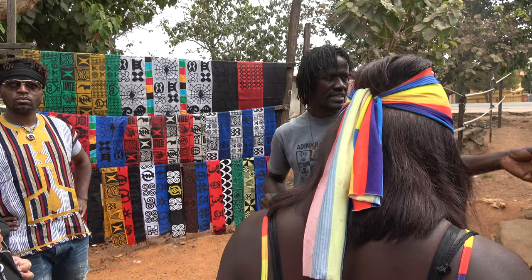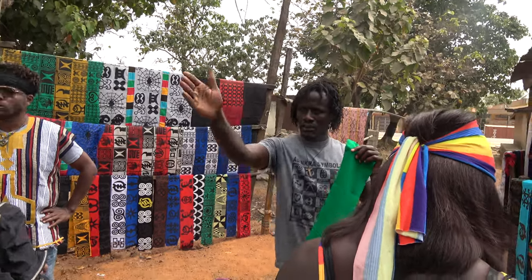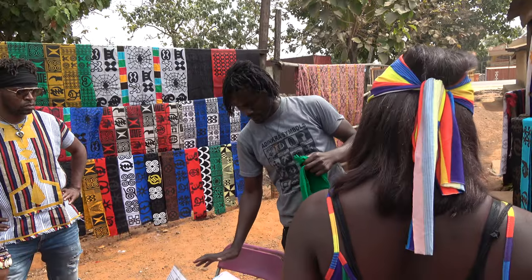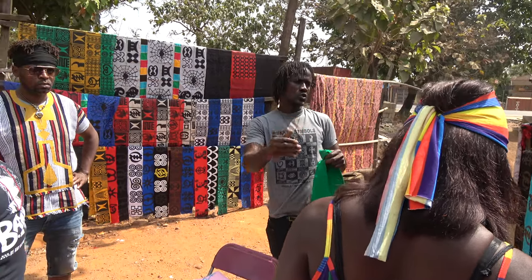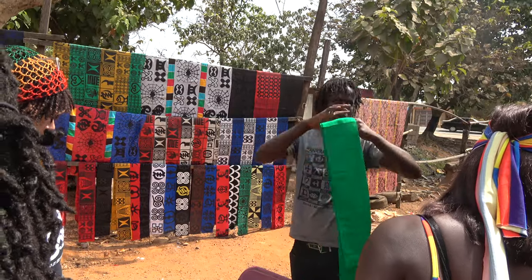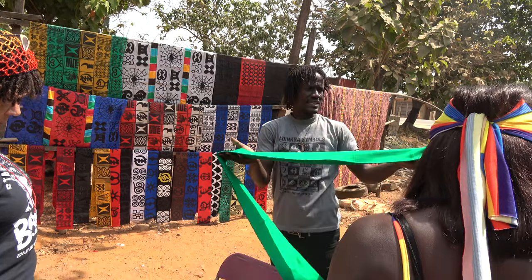When you see somebody wear the cloth, it tells somebody something, or it tells something to your family. So you can pick two or three of your favorite, and I'm going to guide you on the board so you can do your own stamping. Any color you prefer, come to the board and choose the symbol — you can choose two or three, alternating, all the way up so you can hang it, display it, do anything with it.